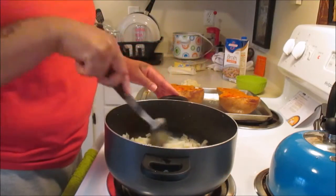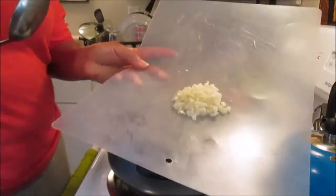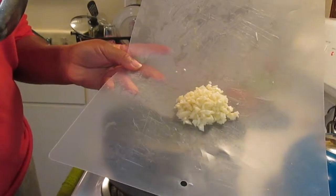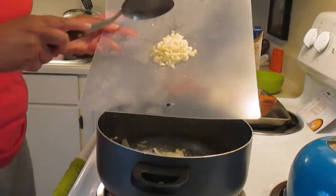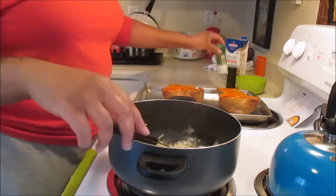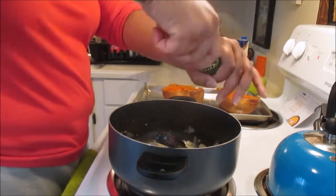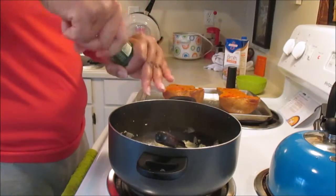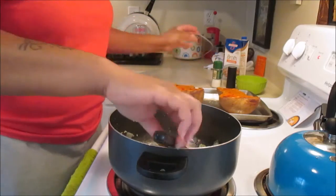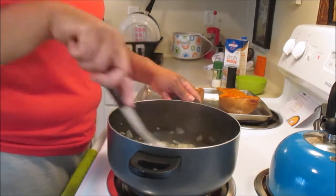Sauté that for about six to eight minutes, then add your garlic. You'll need six cloves of freshly minced garlic — we keep this on hand because I cook with it in almost everything. Then add salt and pepper to taste. We use sea salt because it's actually healthier; you use less of it because it has a higher salt content.